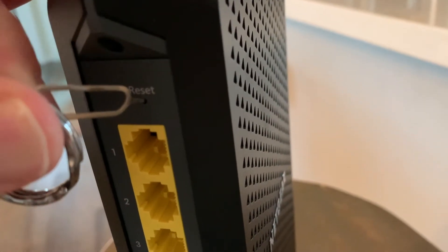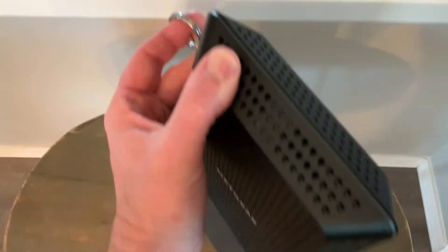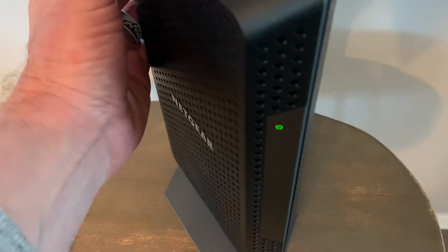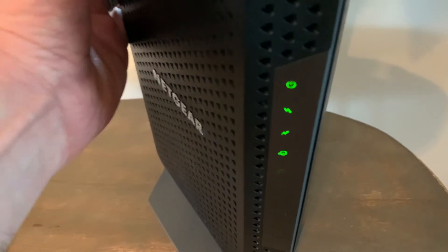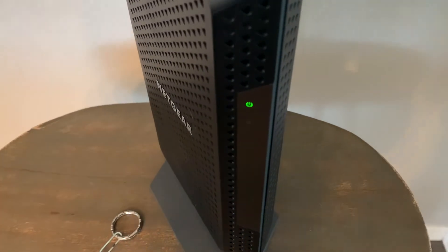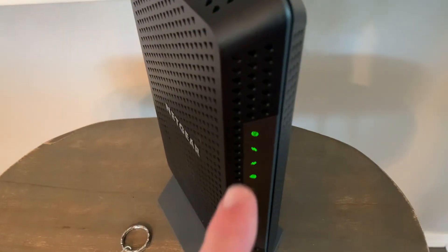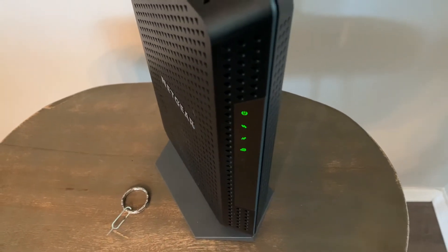Basically this is going to fully cycle. I've flipped this around so you can see it a little bit better. I'm pushing and holding the button for roughly 10 seconds. After 10 seconds, we can see that the lights begin to flash — that's when we know we can release the button. Then this is going to cycle back through its light system, and once we have that steady green light again, we will know that this has been fully factory reset.